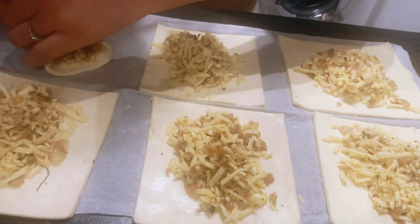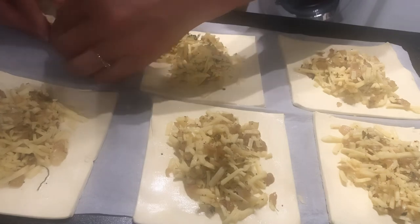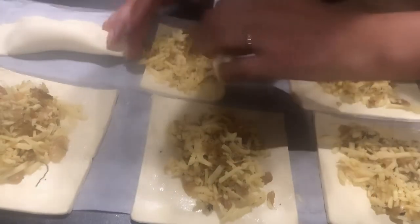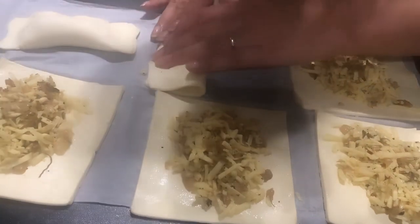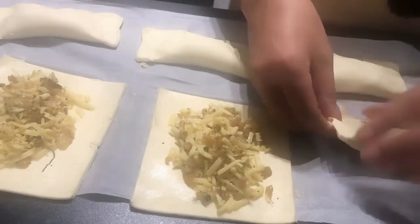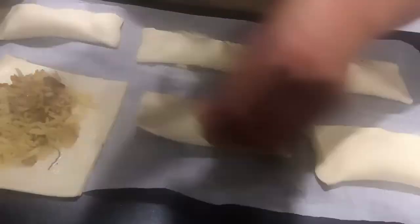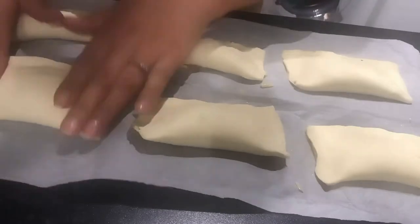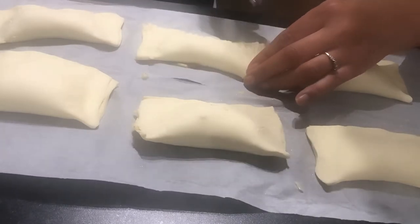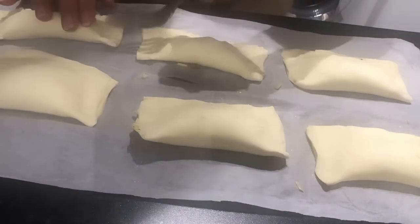I've already applied the milk onto the pastry so I'm going to pinch in the sides of the pastry. Make sure the filling stays in and give it a good pinch to seal the edges. Now I'm using a fork to press all the edges of the pasty - it gives it a nice little pattern and also closes it quite well with the pressure of the fork.